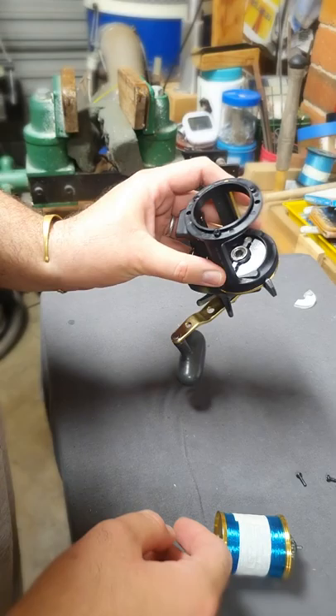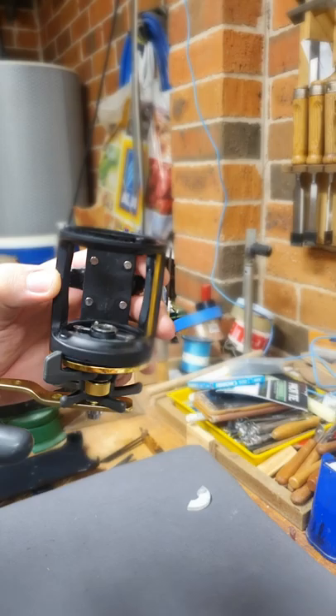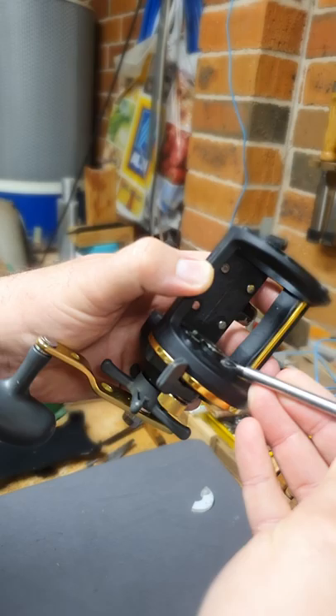So you can see — the thickness of this washer is 2.5mm. You don't need more than that because the S magnet is about 3mm — 7mm wide and 3mm thick — and you have a lot of space here. You just need the S magnet.